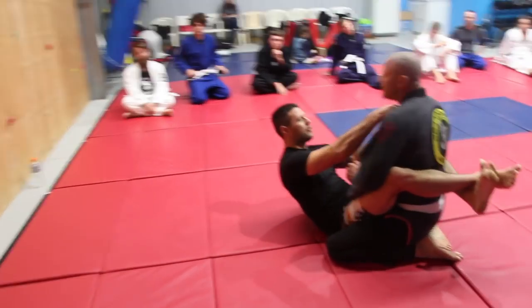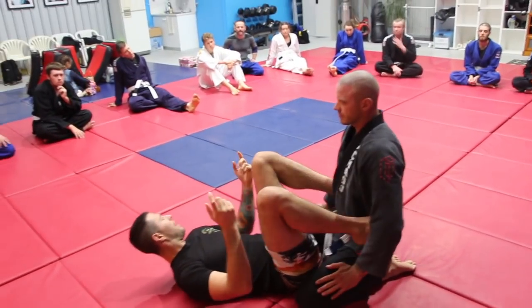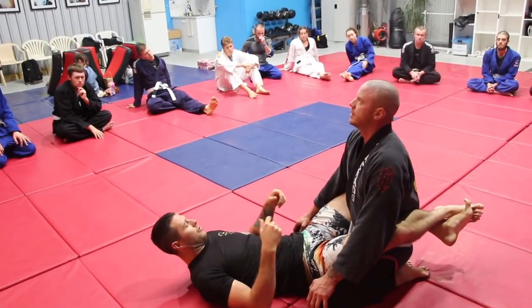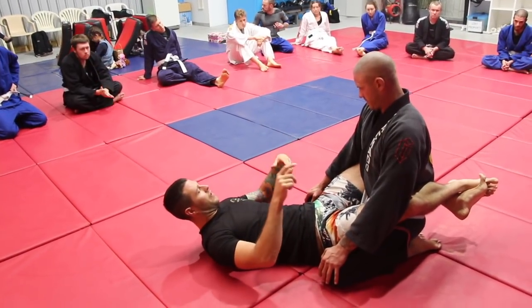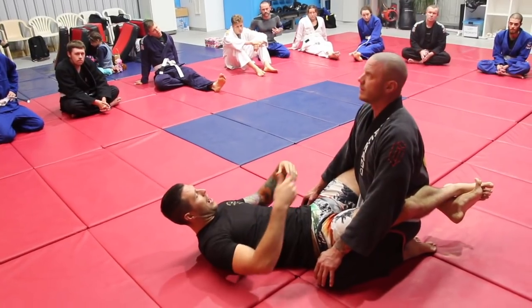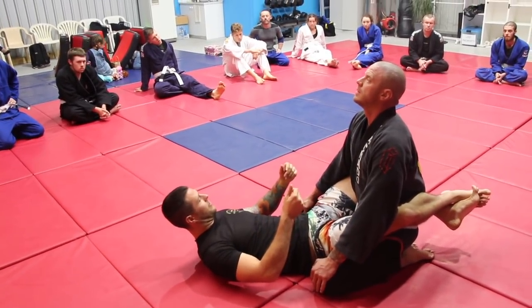Dan's in my guard and I can use his gi to choke him. I could do it from the back or whatever, but what becomes really useful is when I start using his gi as a weapon of control, not just as a finish. I can use his gi to finish him, I can use my gi to finish him. I can use my gi as a control mechanism, I can use his gi as a control mechanism.